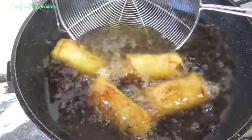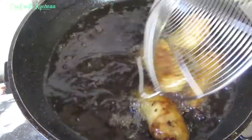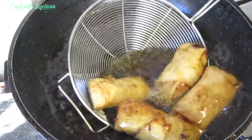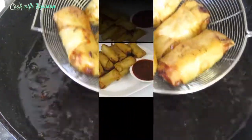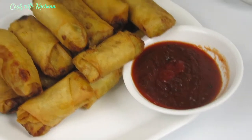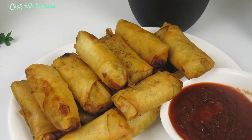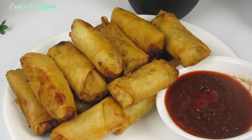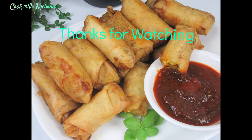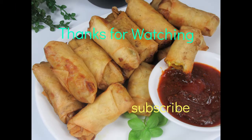In Ghana, this goes well with shito. I added some shito and some ketchup and mixed them together. You can see this is beautiful. Thank you very much for being here — I love you, but know that God loves you more. Thank you for all your support — next time, bye!